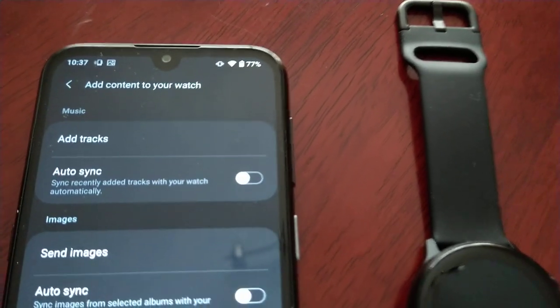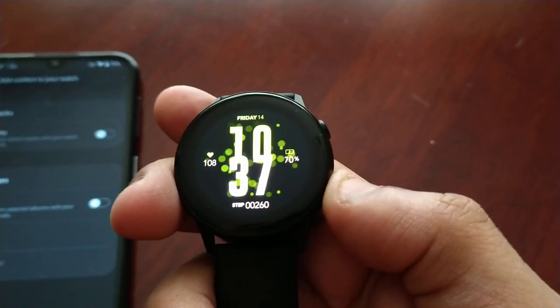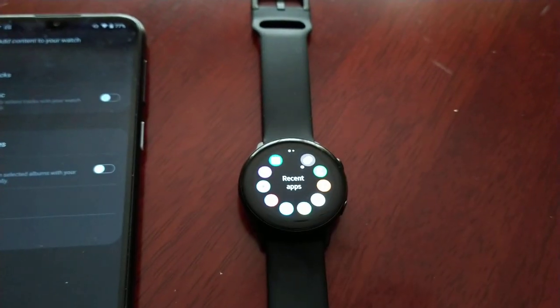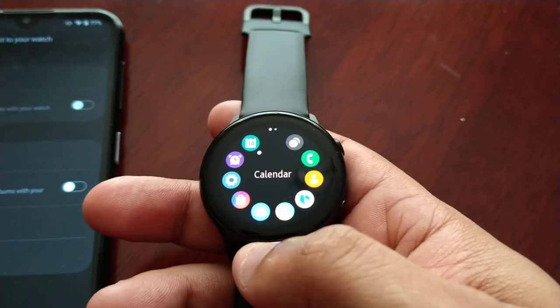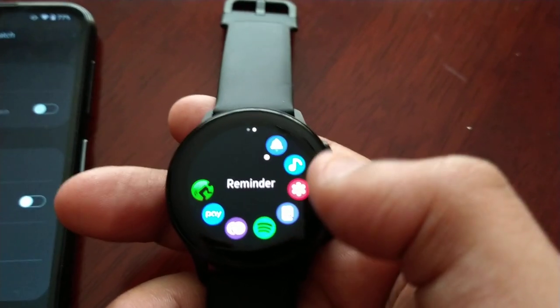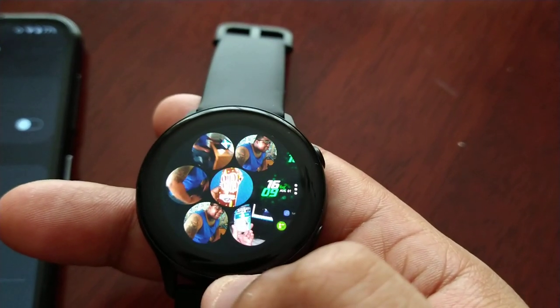We will be getting all of these photos now. As you can see the images are sending. On the smartwatch, let me just turn on the brightness — okay, that's better. On the smartwatch just go into the gallery, so this is the gallery here, and you will find your pictures that you have just sent.